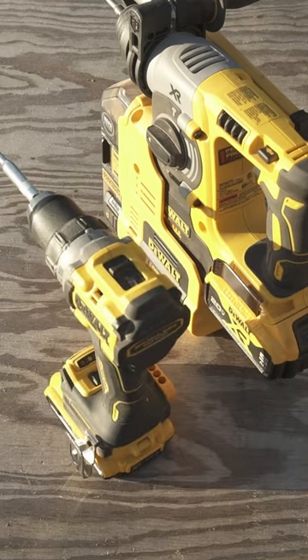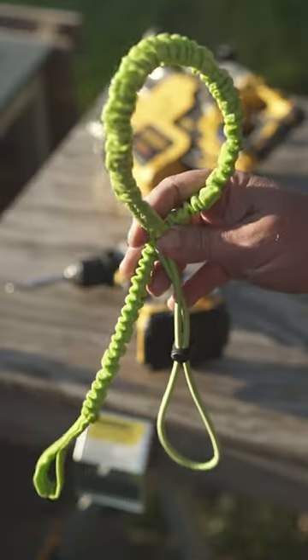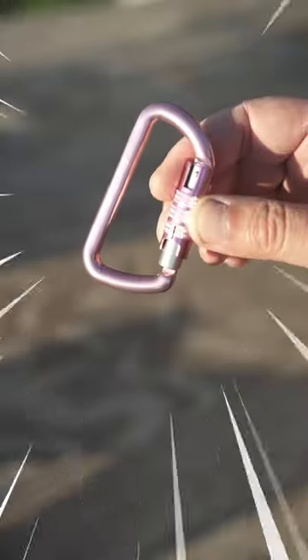Today we're gonna eyeball a carabiner for our lanyards, and after some trial and error we eventually came up with that three-inch locking bad boy.